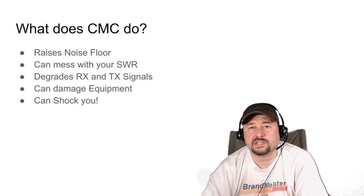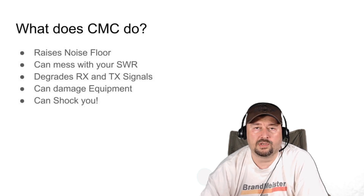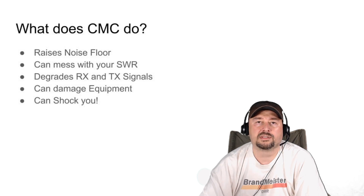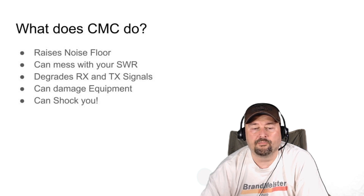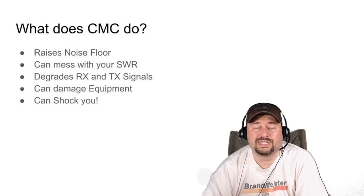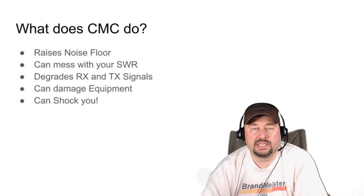CMC degrades your receive and transmit signals. We spend a lot of money on radios and go to a lot of trouble to build or buy an antenna, yet some folks who fancy themselves antenna experts and talk about their resonant antennas don't do anything about CMC suppression. The CMC actually reduces the overall efficiency of your antenna system and your ham shack as a whole. You really can't ignore CMC suppression — if you go down the road of controlling CMC's impact on your ham shack, you'll probably be a much happier operator. CMC can also damage your equipment; there have been cases where parts got fried or devices stopped working.